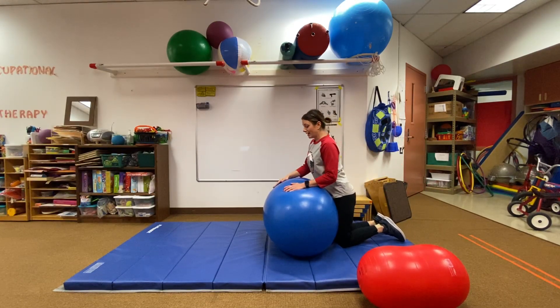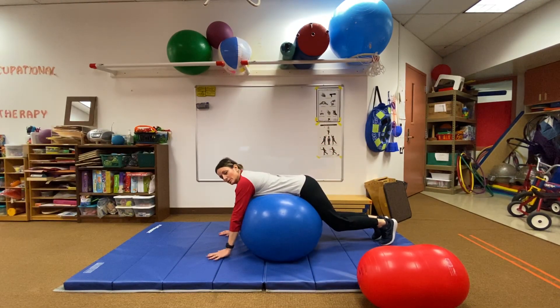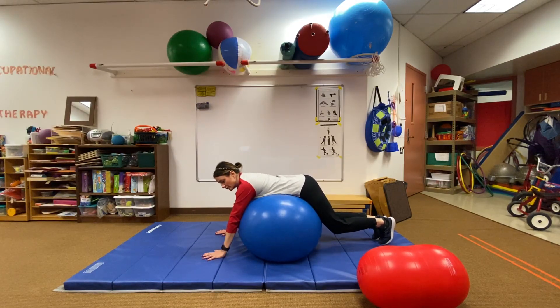So you come onto your belly, onto the ball. And your hands come down in front of you. You want to make sure that you can touch the ground here.